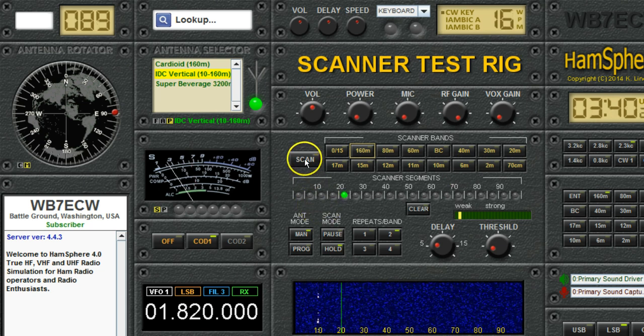If you try to start scanning just as it's set by default, it will just beep at you. And the reason it beeps at you is because you're trying to tell it to scan with no bands enabled.